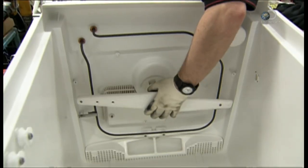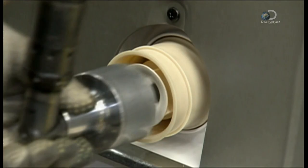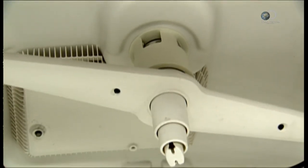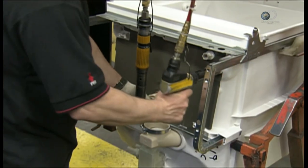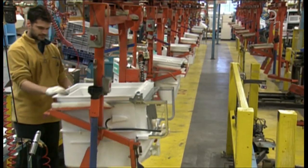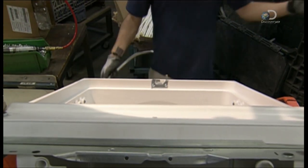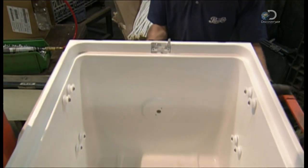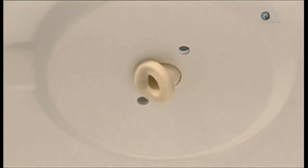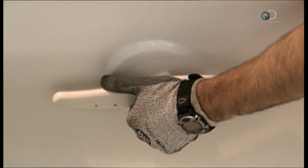Now for the polypropylene wash arms. This model has one at the bottom, with a tower that juts out for a larger spray span, and a second wash arm at the top. The motor pumps clean water directly to the bottom wash arm, and through a flexible hose to the top wash arm. Once they connect the hose, they spin the wash arm to make sure there's no obstruction.